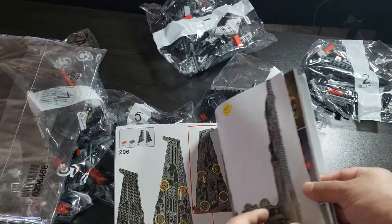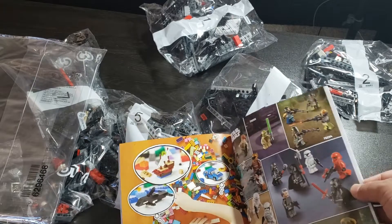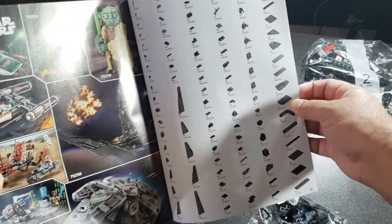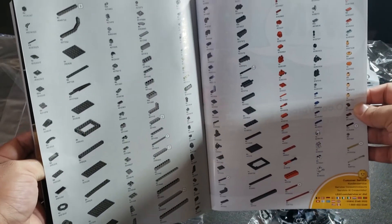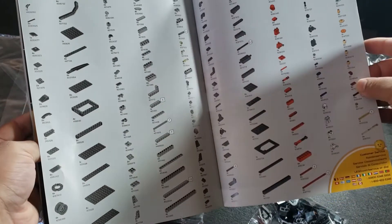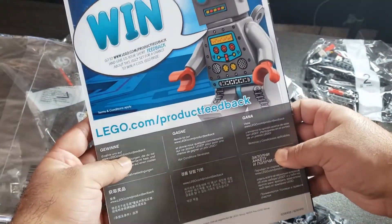Here's the back of the booklet showing all the parts used in this set. If you're ever missing any pieces, you go back here, get the piece number, go on the Lego site, and they will send you the missing pieces.